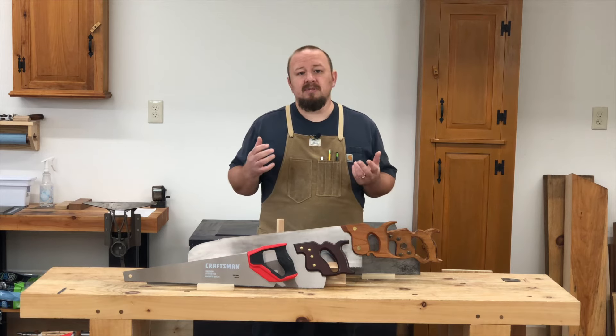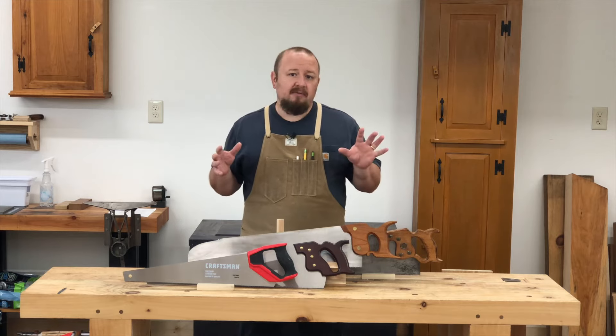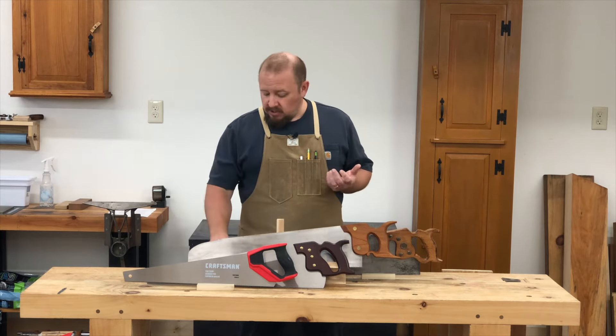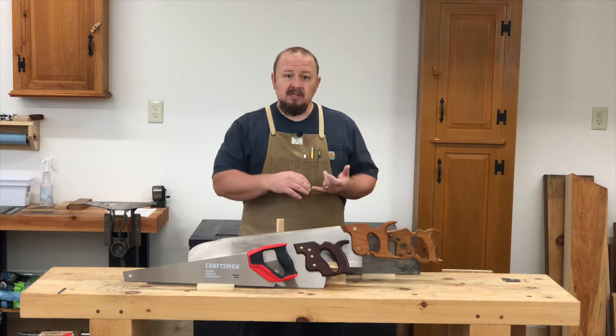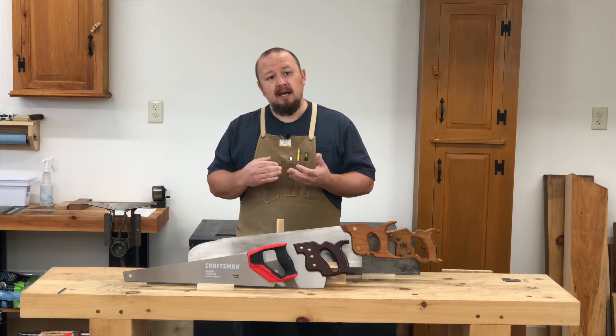In order to try and keep this somewhat objective, I've applied five different criteria to look at for the different saws: price, the style, the sharpening, the setup, and the comfort.